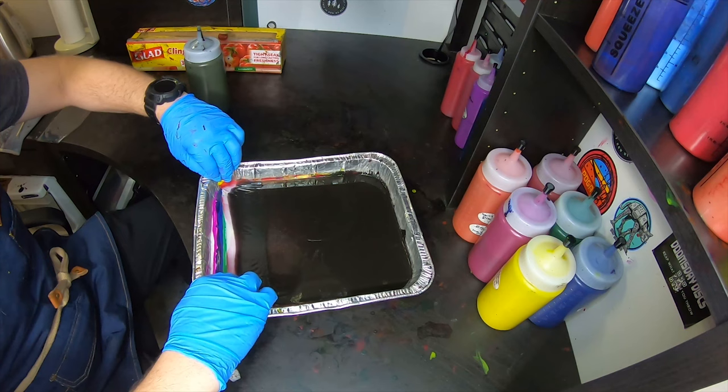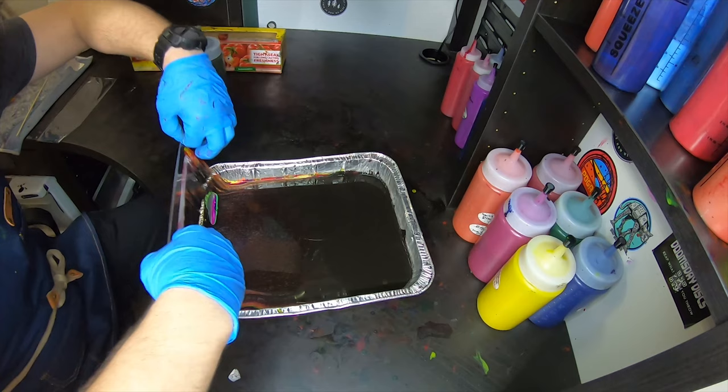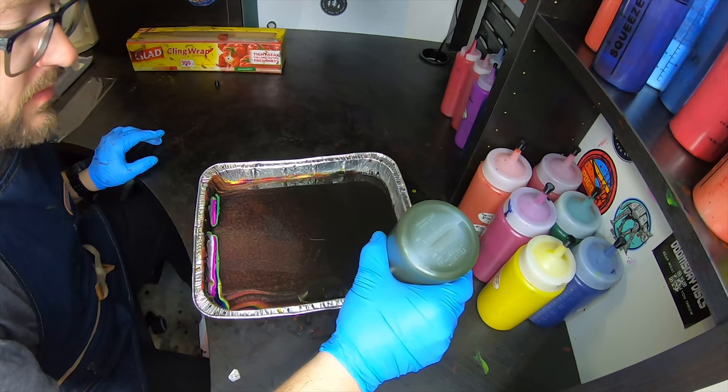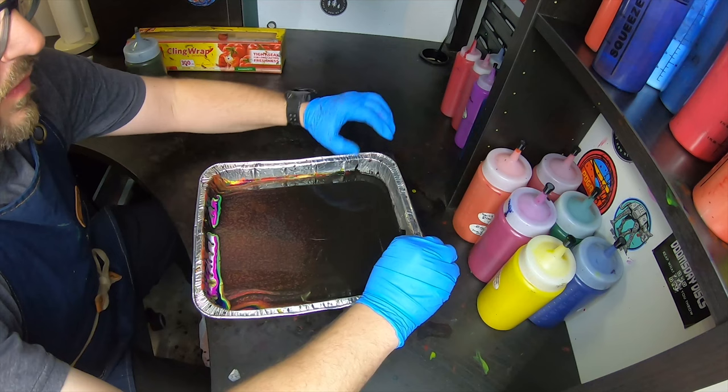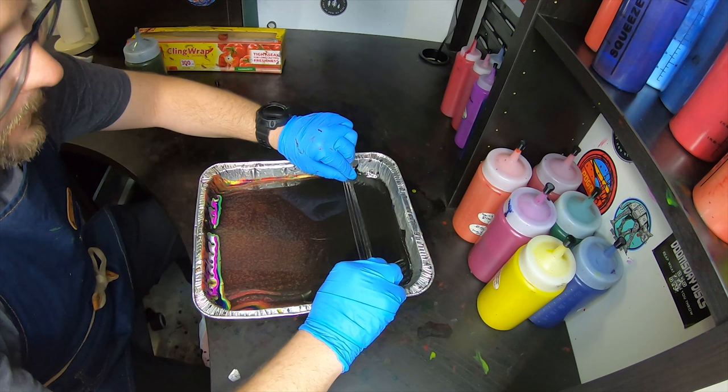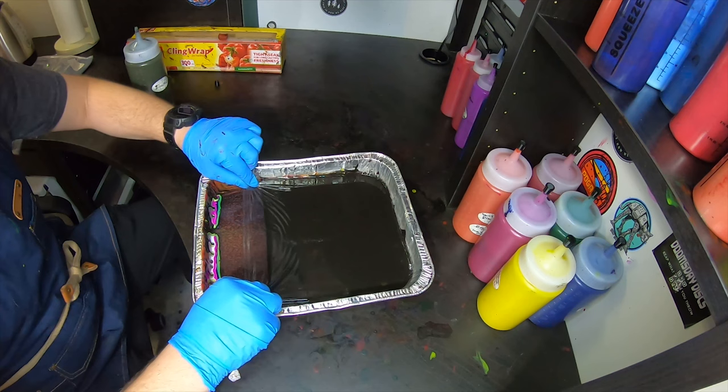One disadvantage to doing something like this is this bed will almost certainly not be reusable — it's going to be so mixed after this first bed that you probably won't want to use it again after this. But the one result we get should be pretty sweet.